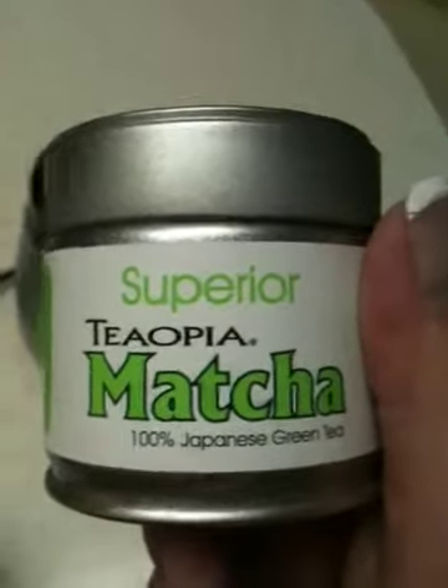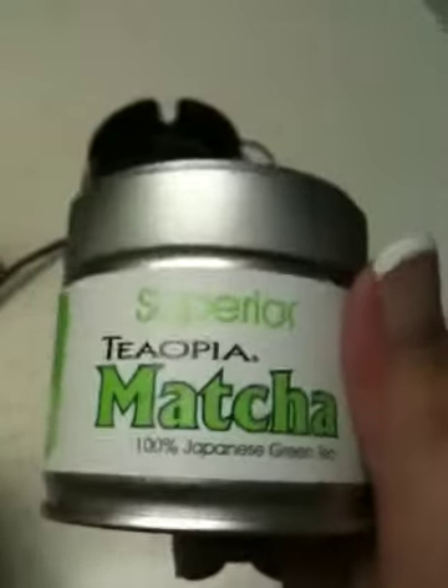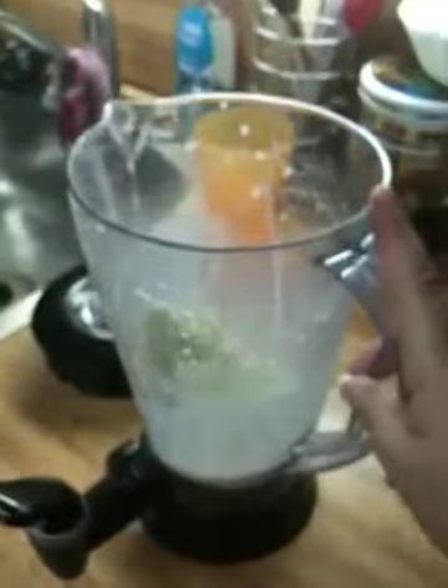Hi, today we made matcha milkshake frappuccinos. I started to do this video on my iPad but then it died, so now we're on my iPhone and we missed the blending — but anyways...